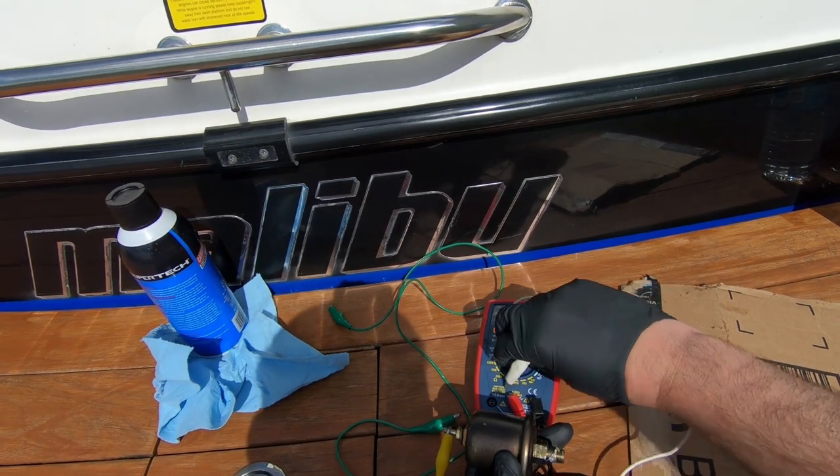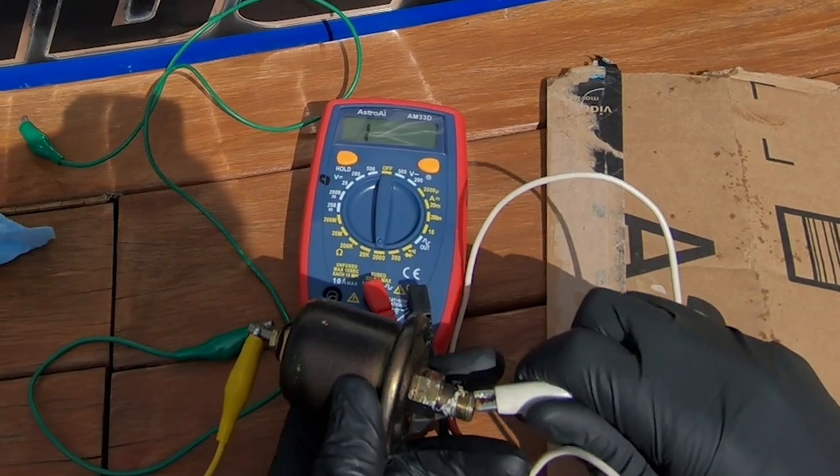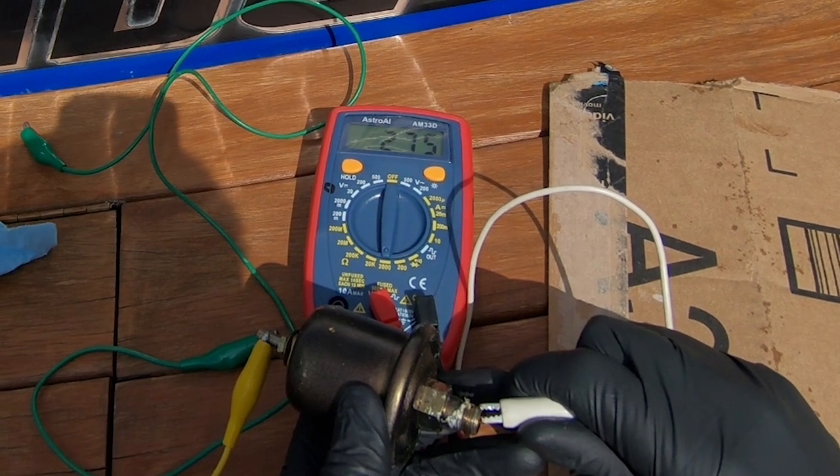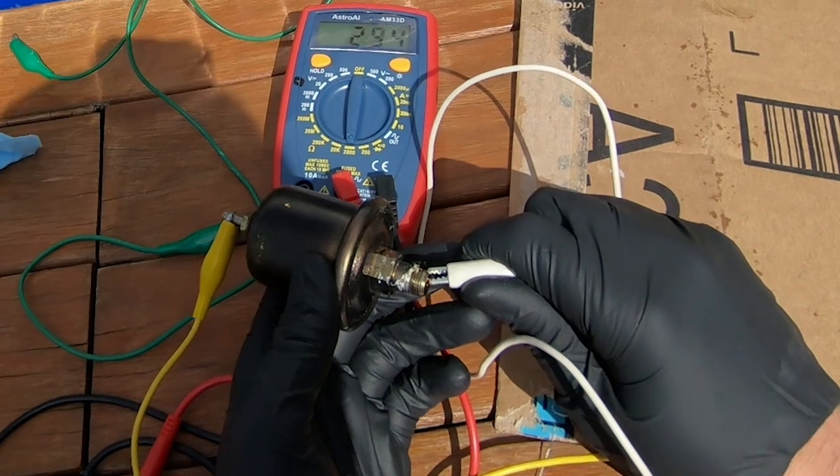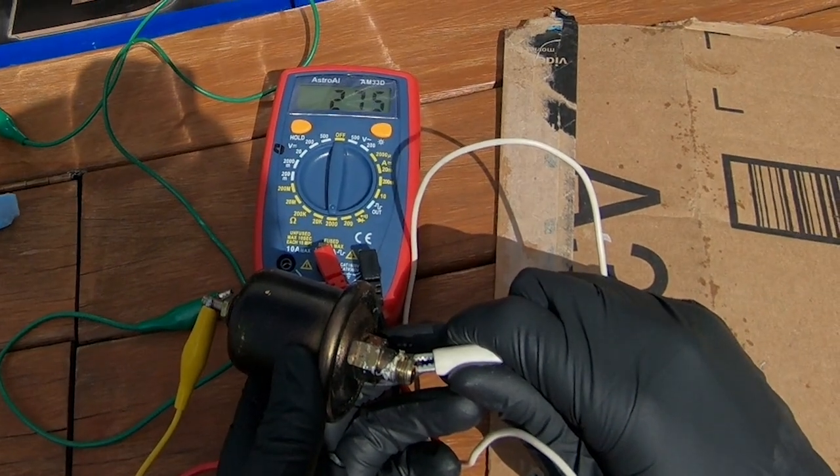You should get a steady 240 ohms. As you can see in this video, the readings were all over the place — sometimes it would shoot up high and drop back down — and that is why our oil pressure sensor was bobbing up and down.